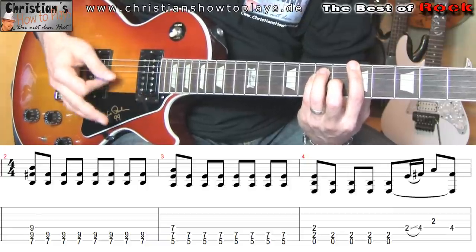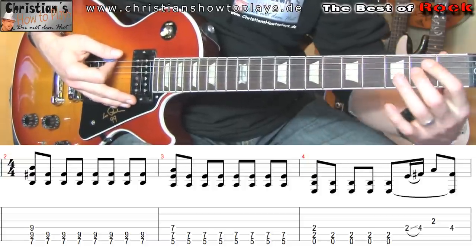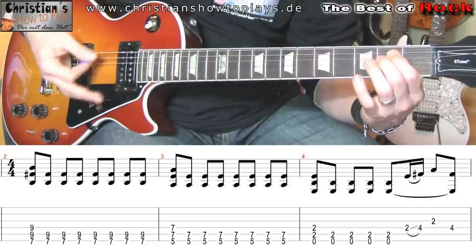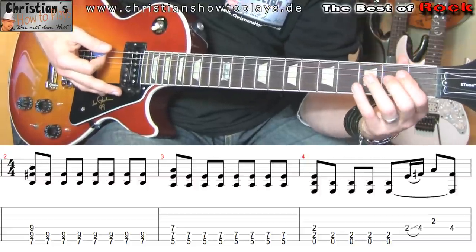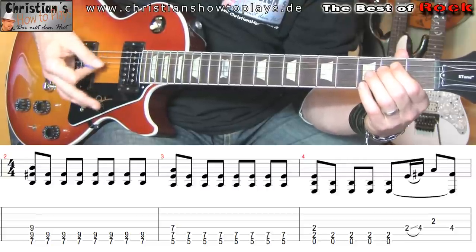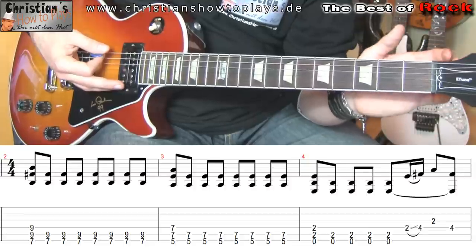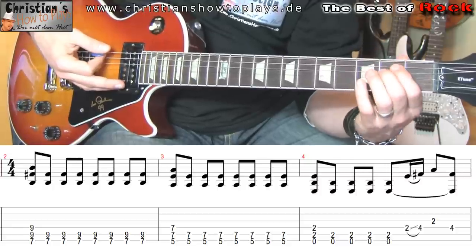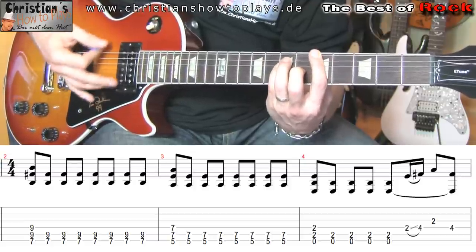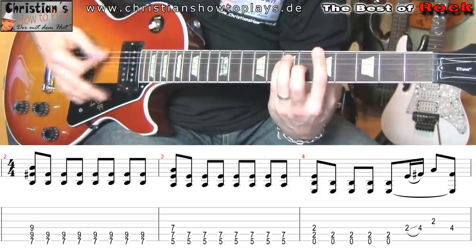Im nächsten Schritt gehen wir auf die 5 und spielen genau das gleiche — durchgeschlagen und abgedämpft, auch wieder quasi siebenmal. Und jetzt gehen wir oben hin und spielen dann E, ein Rock E — entweder mit Zeigefinger oder mit Zeigefinger und Mittelfinger. Das können wir jetzt die ganze Zeit erstmal durchschlagen. Wir spielen es einmal an: 1, 2, 3, 4, 5, 6, 7, 8. Dann die 5. Und dann das E. Das ist erstmal die Grundlinie.